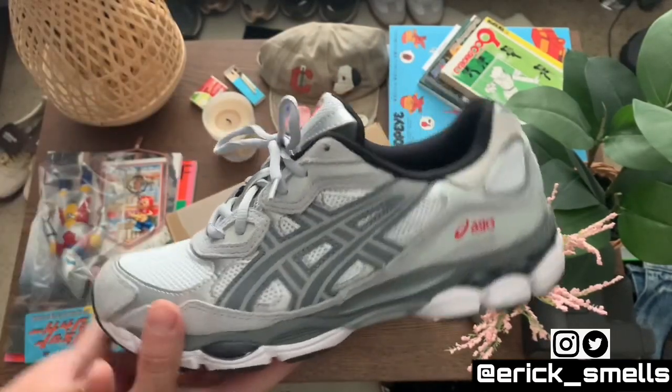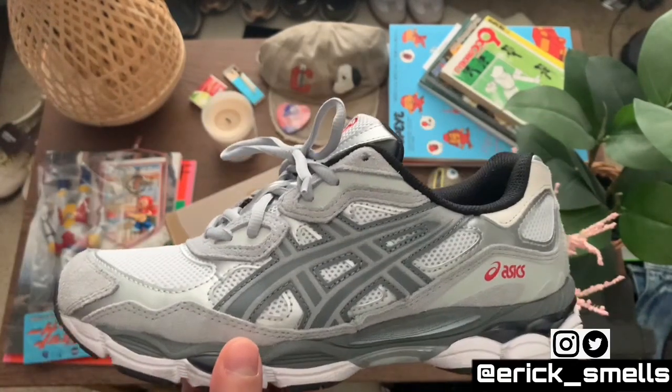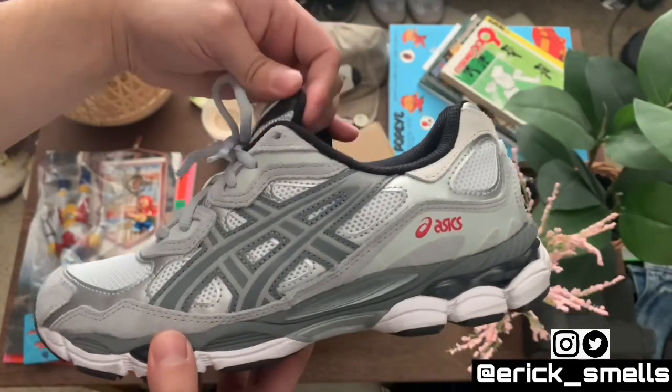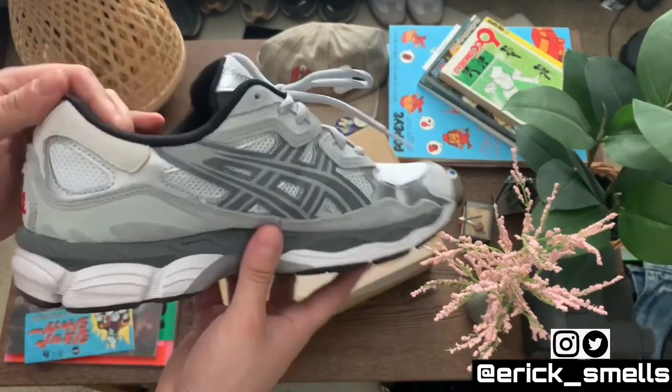Whenever brands reach into the vault, that's what I like personally. You can't always just make a brand new silhouette — you've got to incorporate some familiar aspects. I definitely appreciate that this is a very modern shoe but it also has that retro kind of inspiration to it.